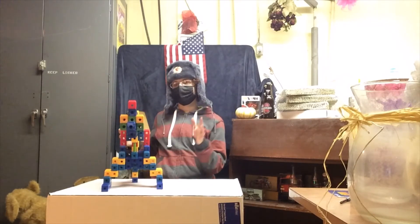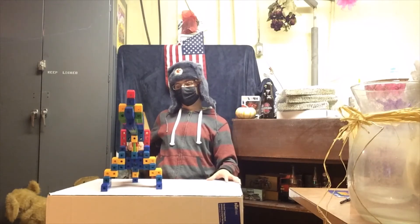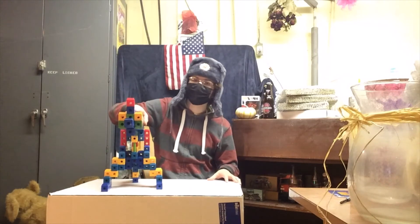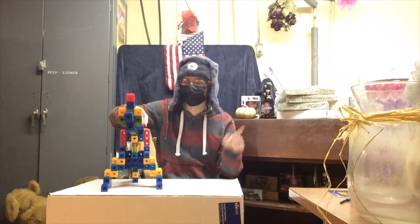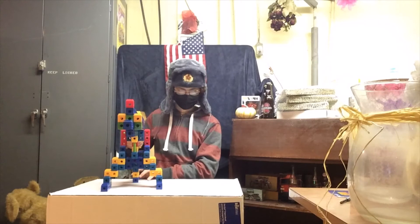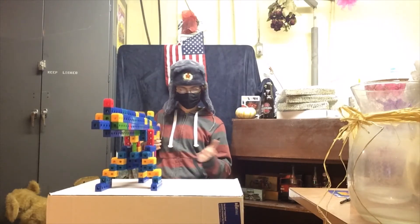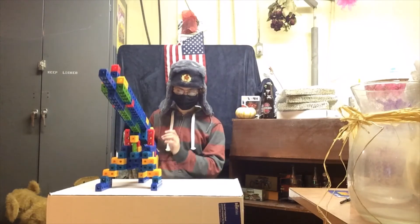After World War One there were several redesigns, including attempts to sell to civilians. It was an interesting time in America — you couldn't buy booze but you could buy a fully automatic gun. These guns weren't used as much in WWI itself, as most US troops used French Hotchkiss guns, but they served on through World War Two.